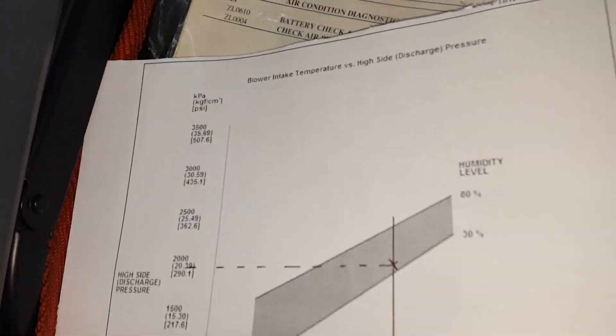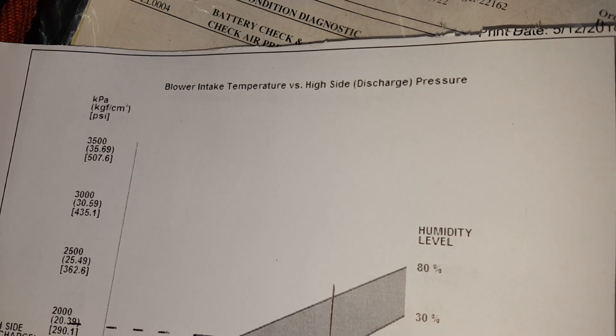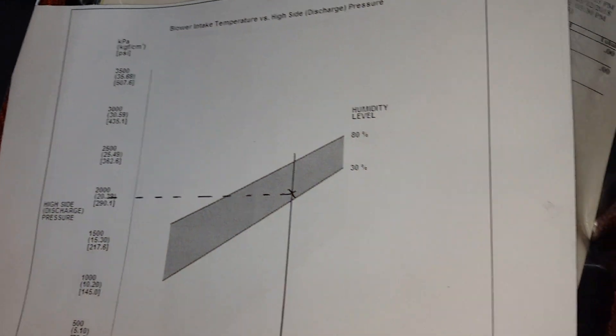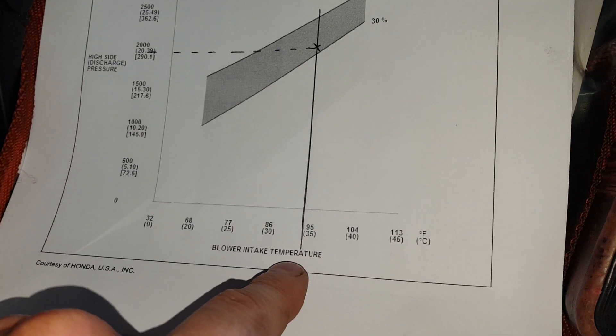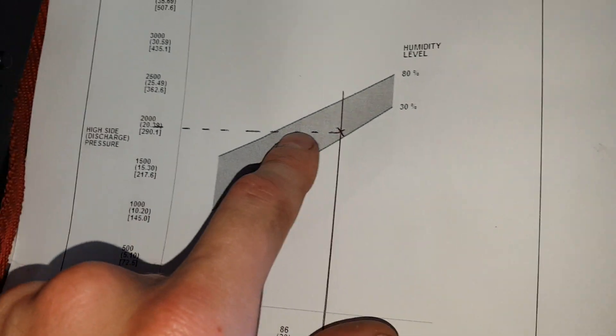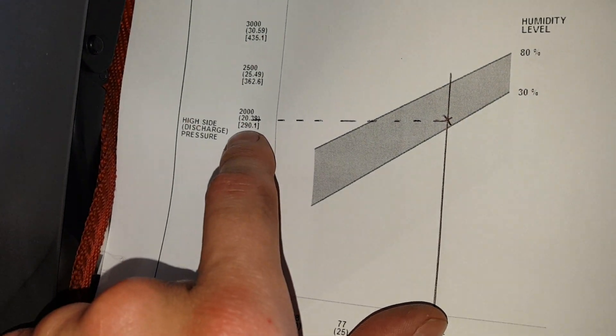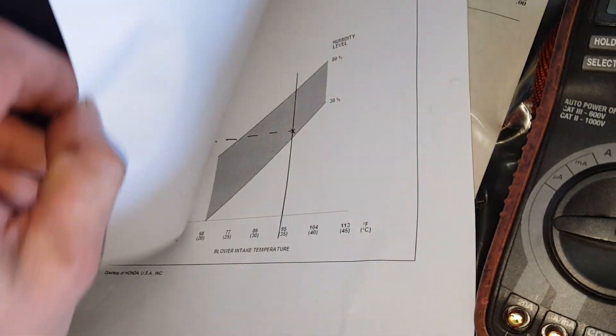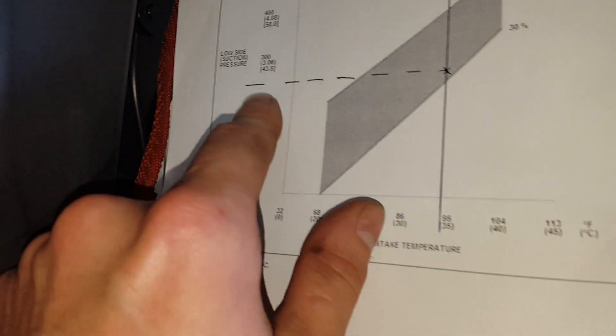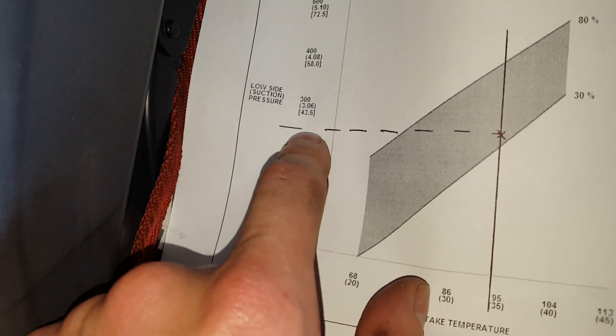I've got another graph here. This is the blower intake temperature versus the high side pressure. Again I'm looking at around 93 degrees Fahrenheit intake temperature, so I should expect to see around 290 psi at the high side. And I've got a graph for the low side as well — I should see a little bit below 43 psi.